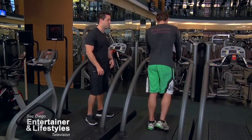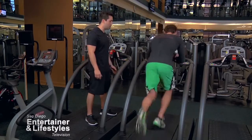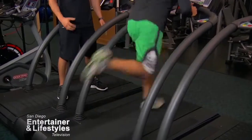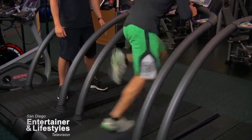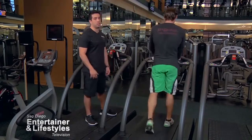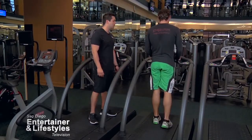All right, here we go. First one. Three, two, one — and drive. Nice high knees here, looking for a lot of speed, a lot of dynamic movement. Three, two, one — and rest. Okay, you want to catch your breath right here. This is your chance to recover. Ten seconds of recovery.